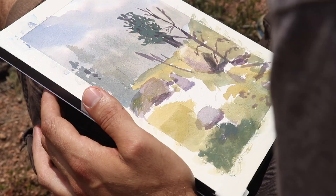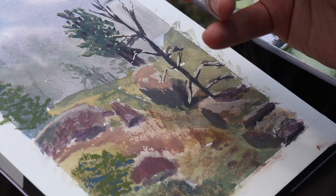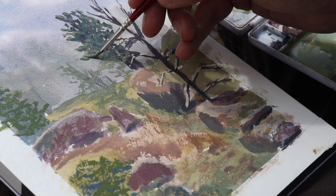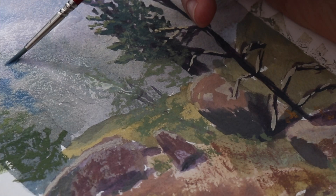I worked semi-transparently and then went back over the top. I love that rough texture of the paper because it gave me the impression of foliage as I dragged my brush across. The climate was so dry and the sun was shining that my paint was drying on my palette and sometimes on my brush while I was painting.